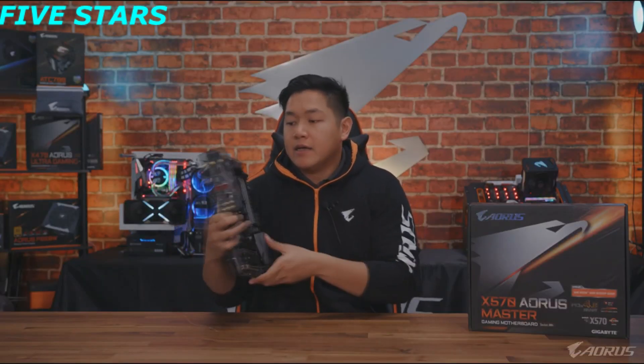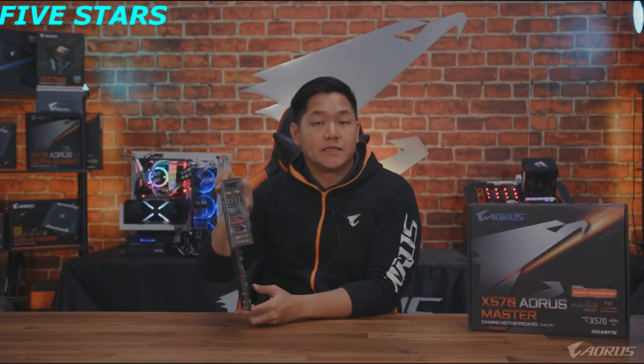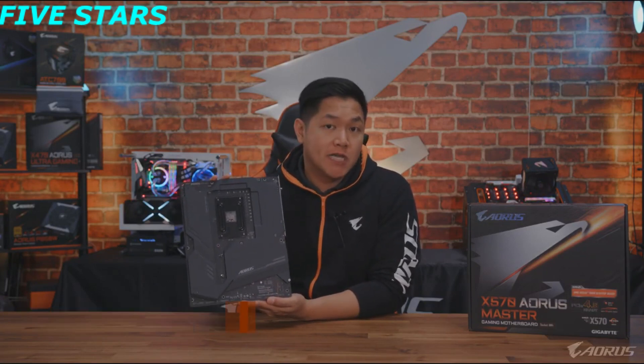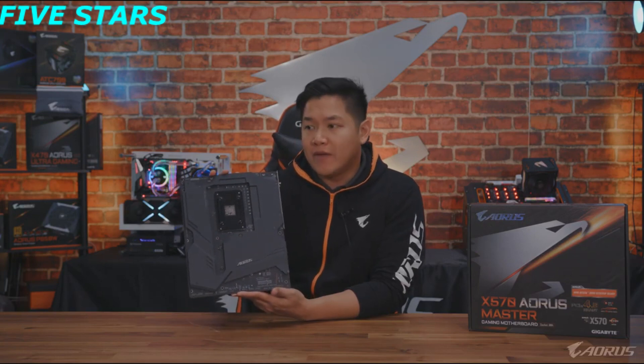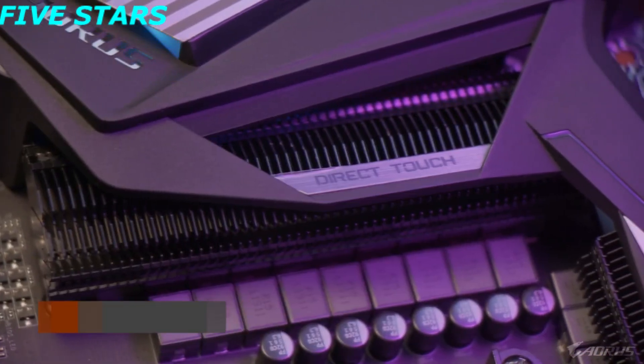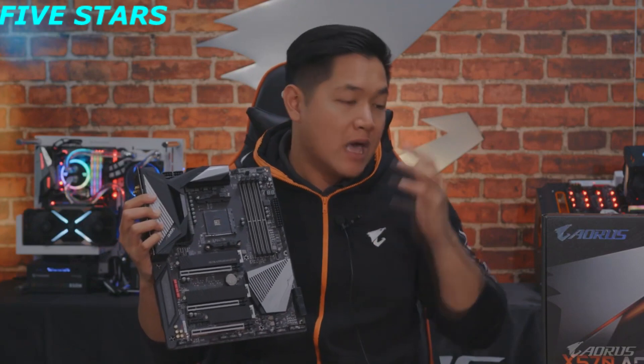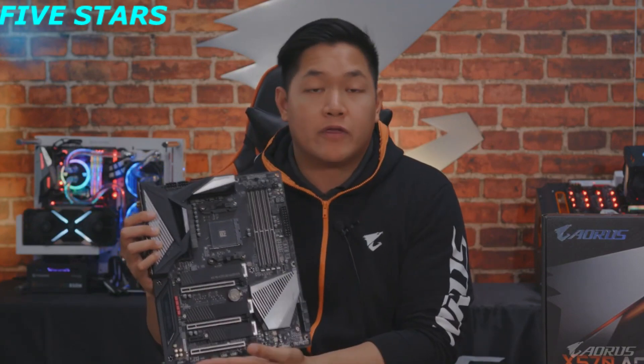You can notice back here we have an integrated I/O port — I'll talk more about the I/O in just a bit. Moving to the back you can see we have a full Aorus backplate, which adds extra rigidity and protection to your motherboard. For Aorus, we believe if you're spending this amount of money you deserve the best quality. The first big feature I want to point out is the VRM design — we have a direct 14-phase VRM on this motherboard. This is really high-end stuff, so you'll be taken care of when it comes to power delivery and overclocking.